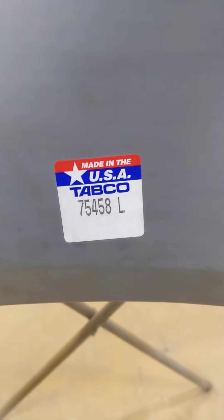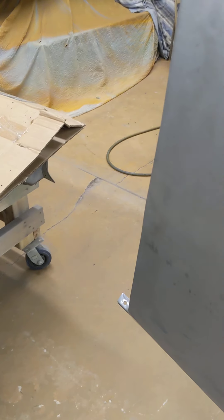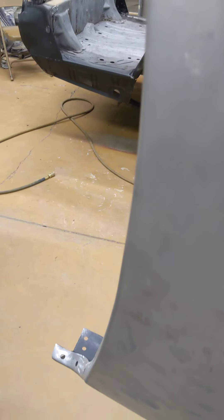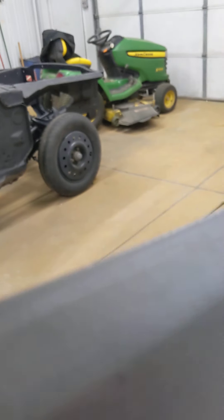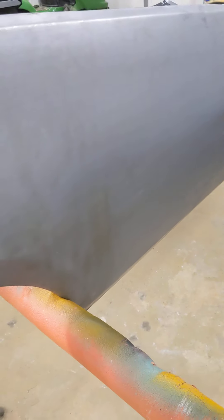Let's flip this over a little bit here — see if I can do it one-handed and hold the camera at the same time. But this is the Tabco panel, and there's the part number for it. Pretty decent panel. Body lines look pretty good — they might not be quite as sharp as the original, but they are pretty decent. I was pretty happy with it, didn't have to do any modifications.